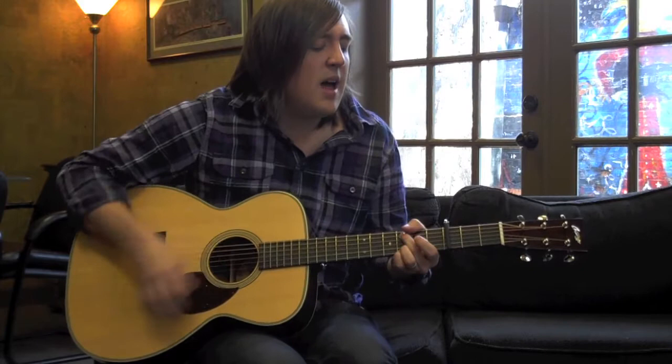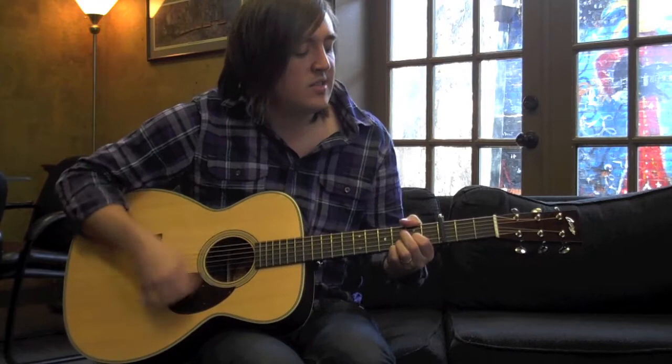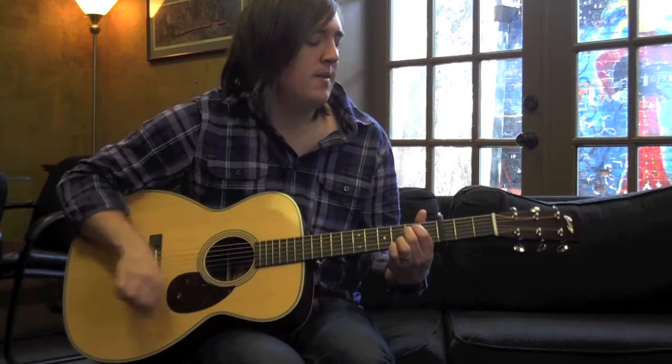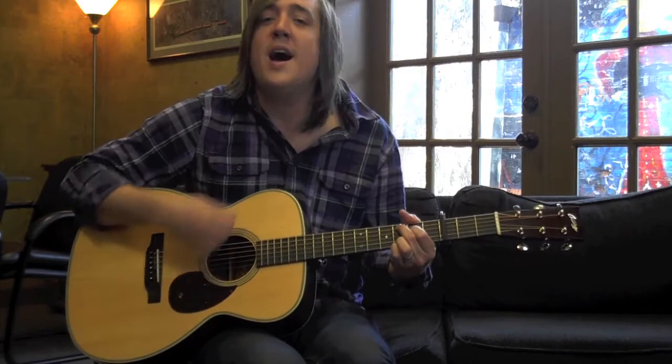The chorus uses the same chords. You are a God with healing in your hands, you are a God who heals today. Once again it's playing a C sus and a C2, G, E minor 7, D sus. You are the only God who saves.